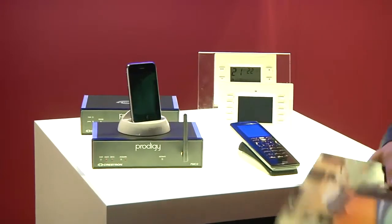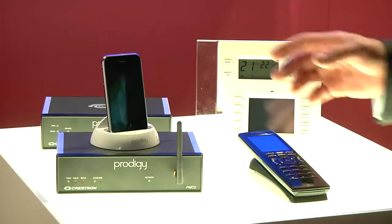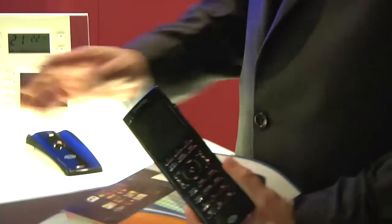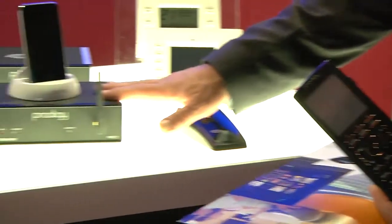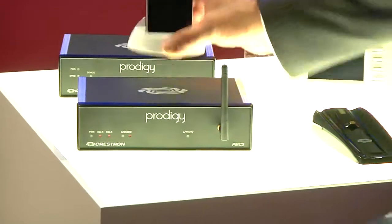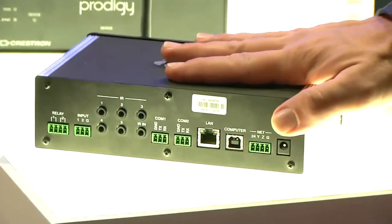We're very excited about this and I want to take you through today and show you some of the things that we're doing. The base level Prodigy system comes with a beautiful handheld remote and a controller as part of the basic package. The RF receiver is already inside and on the back of the controller you can see we've got the ports to be able to control commonly used devices: infrared devices, RS-232, contact closures, relays.